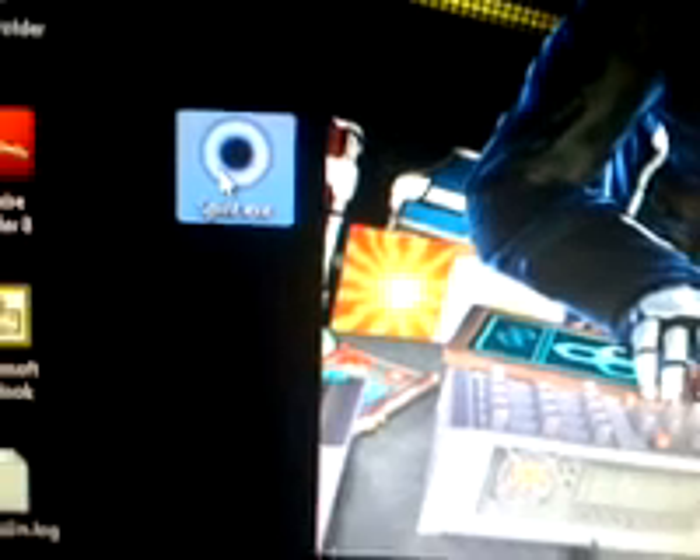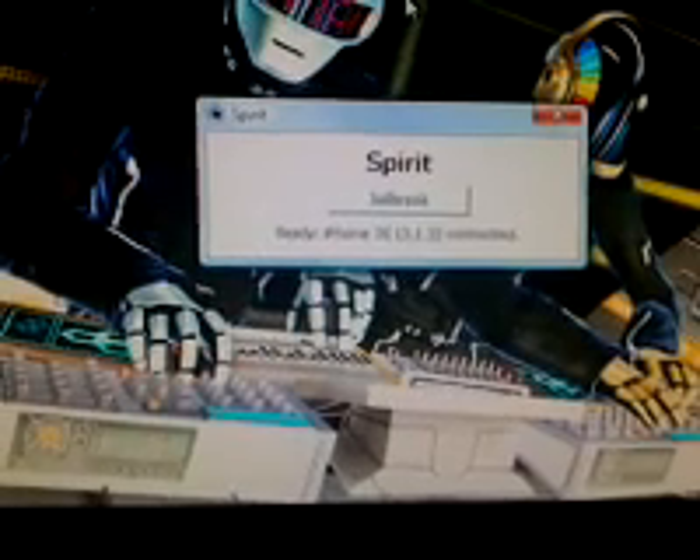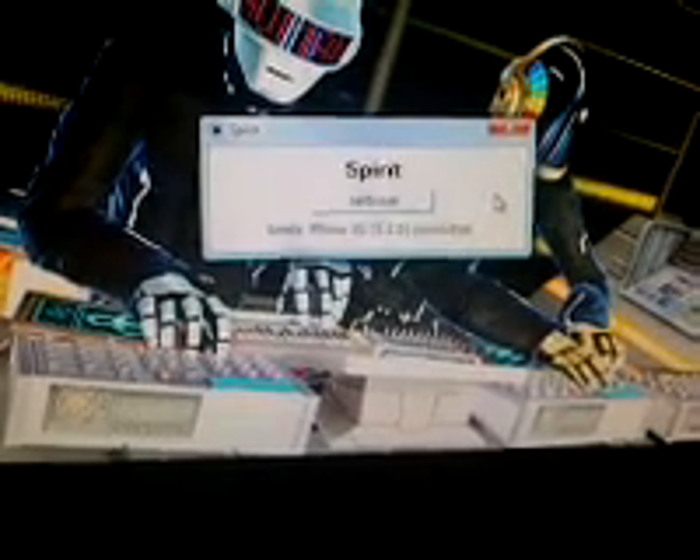You should get the Spirit icon. Once you click it, open it, click Run, and you get this screen. As you can see, I have my 3G connected. All you have to do after that is press Jailbreak. I'm not going to press it because I already have my iPhone jailbroken.